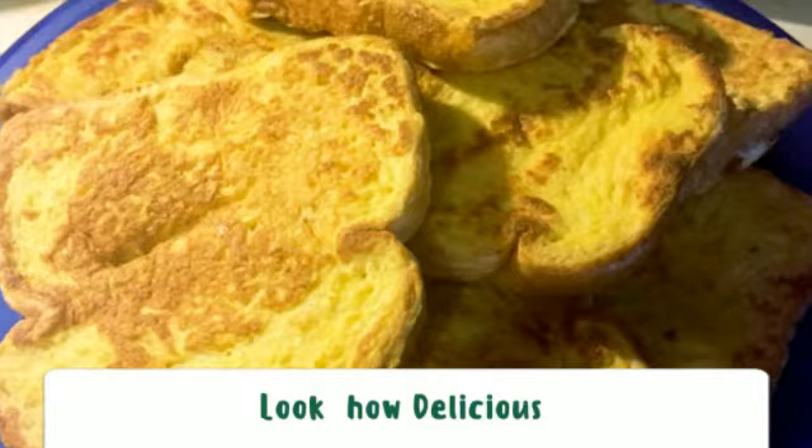Thanks for watching Totally Tanya. I hope you guys learned how to make Fruits Toast — let us know if you make it and how it turns out. Thanks for watching. Bye!